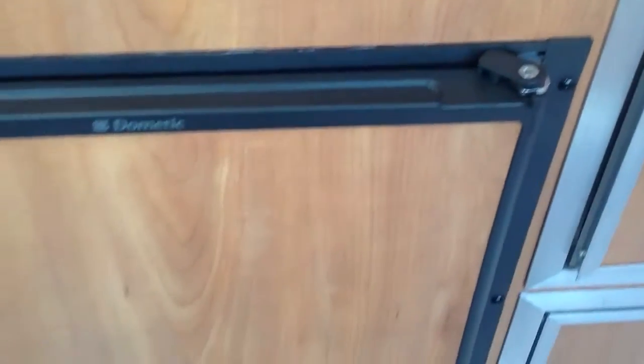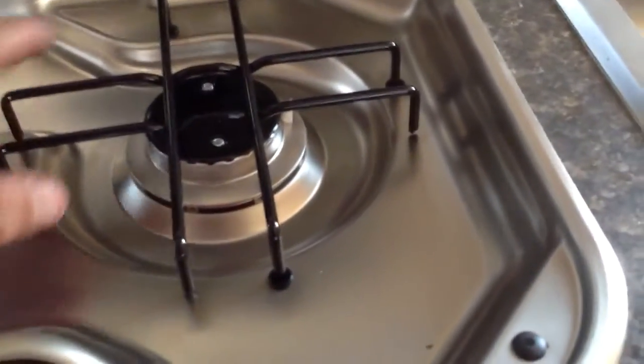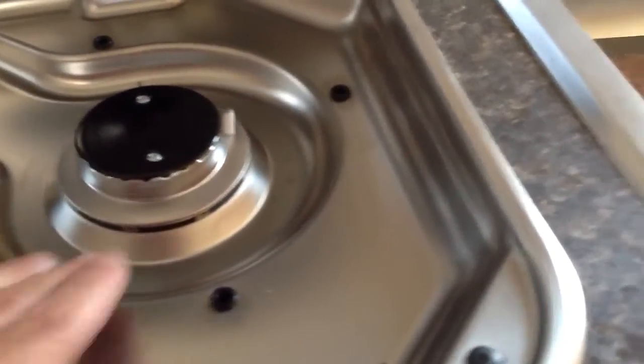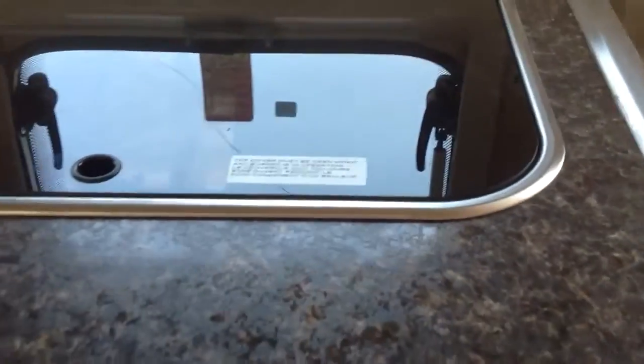You've got your refrigerator down here below by Dometic. This burner system here is all sealed burners, so you can take this off and then just wipe everything out. You don't have to worry about food going down in like the old ones used to do. And then it becomes a cover so you have more counter space. Stereo system built in here, so you have your CD and radio already built in.